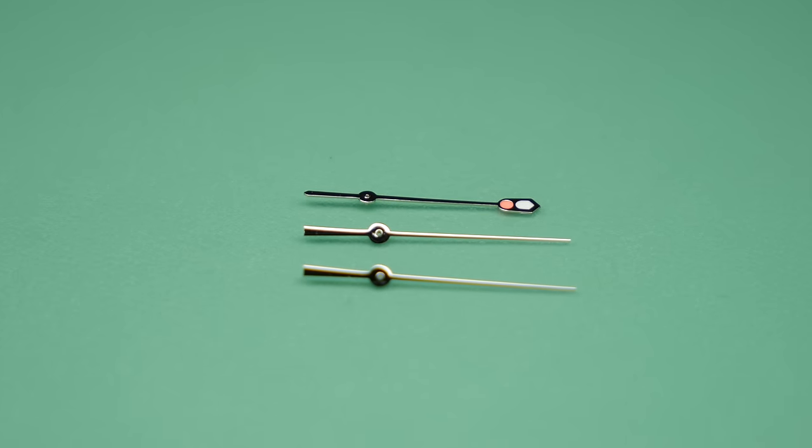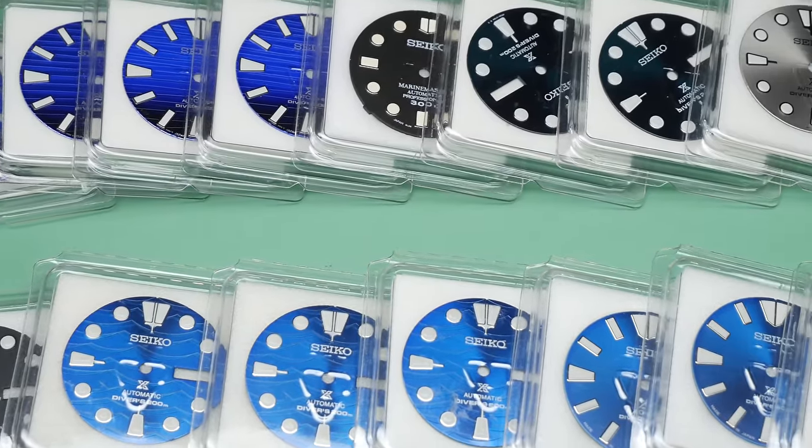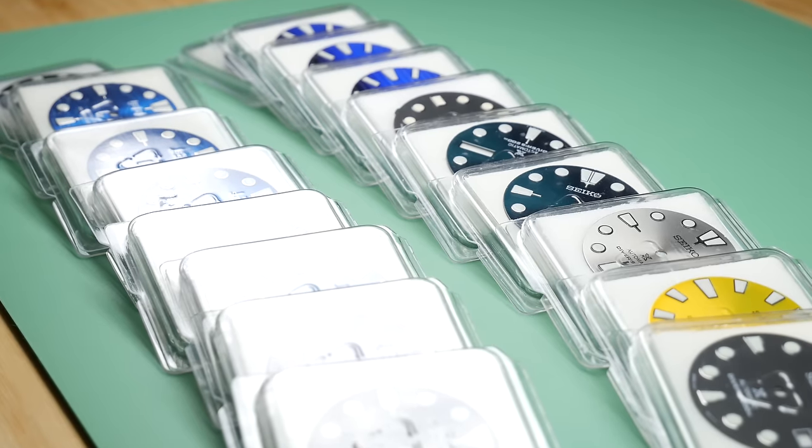The first one is parts that are left over from other builds. If I'm using a Seiko 5 and don't need the handset, I'd save them in case I needed a specific type of handset in the future. The second, which is probably the most important, is to find a retailer watchmaker with a Seiko parts license. Individuals like us can't directly get parts from Seiko, but stores with these licenses can. It's important to develop a relationship with these licensed stores, whether physical or online.